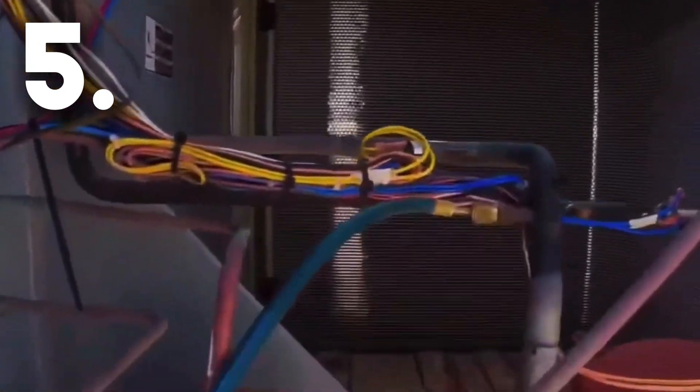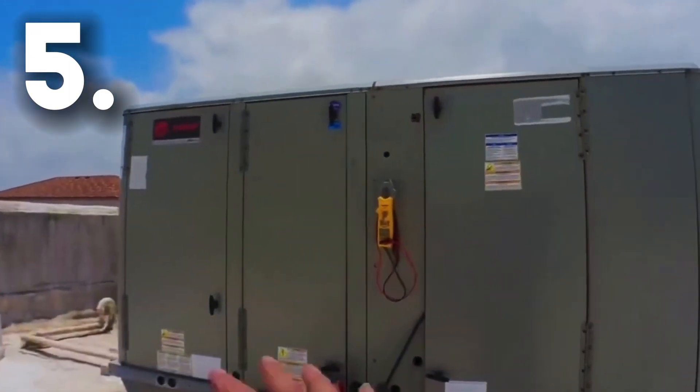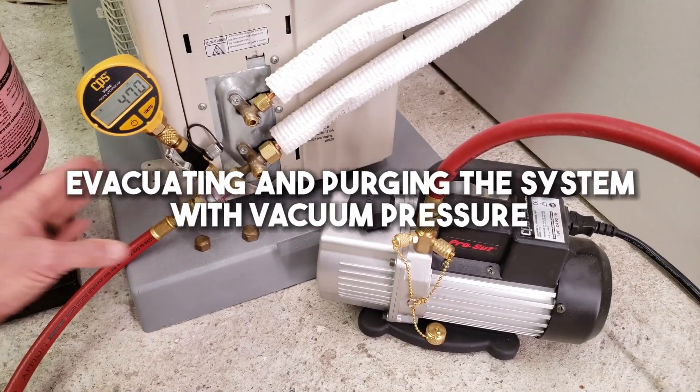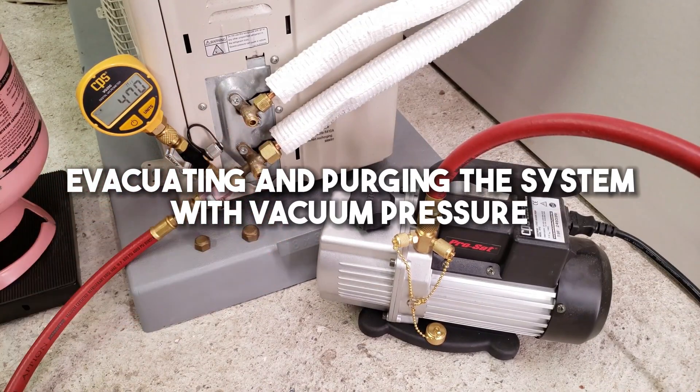Step 5: When all of the refrigerant has been removed from both indoor and outdoor units safely, store it in a container until you're able to dispose of it according to federal regulations. Next: Evacuating and purging the system with vacuum pressure.